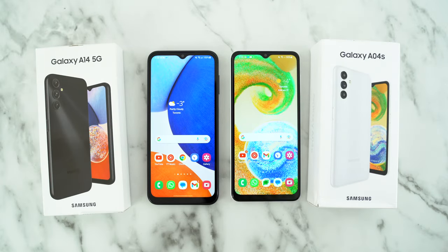They both have 90Hz displays as well as microSD card slots for expandable storage. Their price gap varies depending on where you live. We'll find out what the differences are in every important aspect. I have included a camera comparison, speed test, and a specification breakdown so you'll know which one is better suited for you.